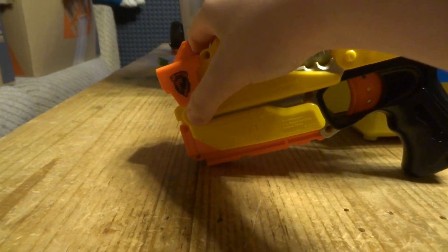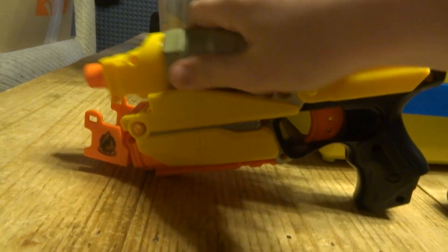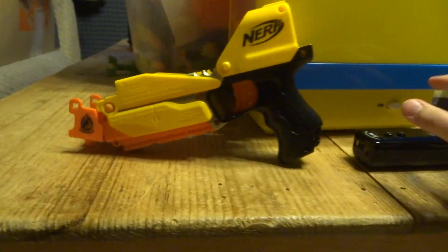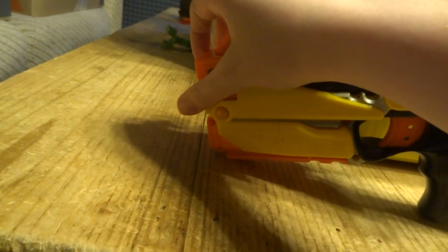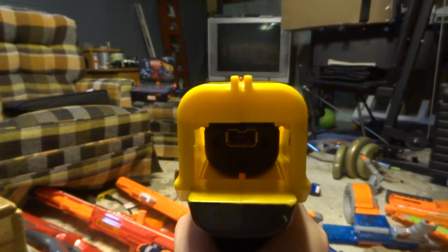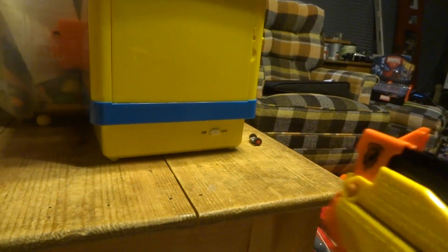You can press this orangey button which flips that down. You can pull that out — this is the main piece — toss that away, grab a Wii remote, and then put it in and flip that back up. So then whenever you pull the trigger it presses the B button.